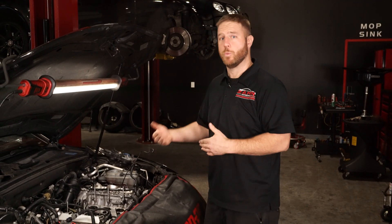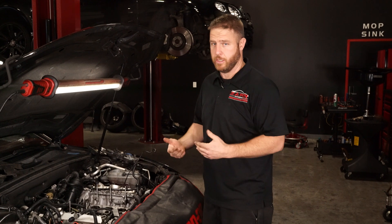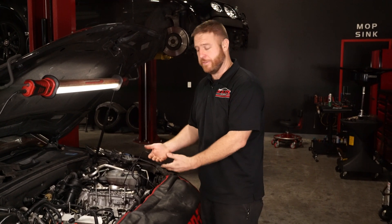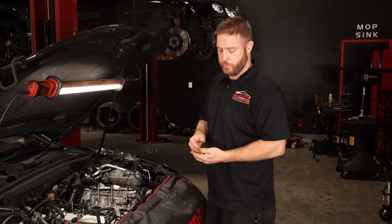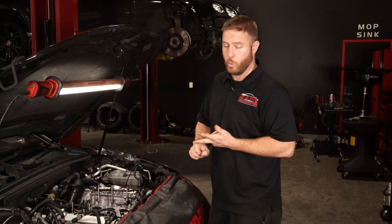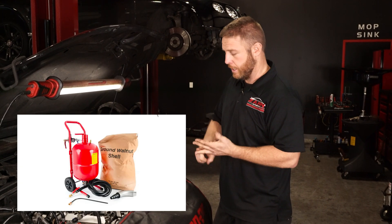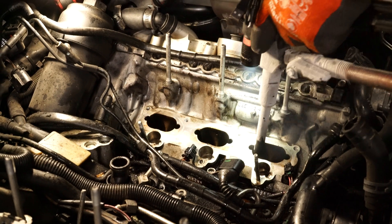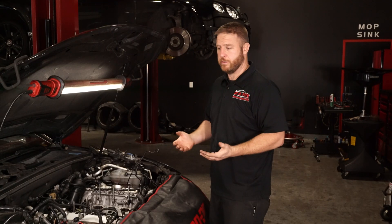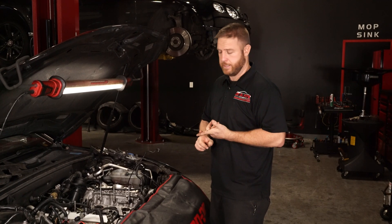Especially on a supercharged application you're going to notice it a lot. What you do is an intake carbon cleaning on the valves. There are several ways people do it: you can do it by chemical scrubbing, walnut blasting, shell blasting, or we do dry ice — to me it's by far the easiest way.